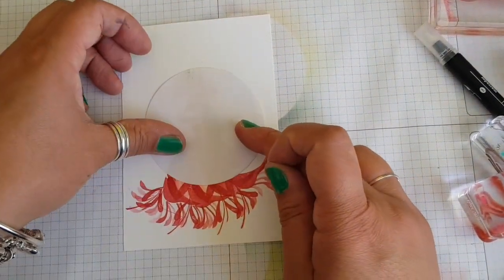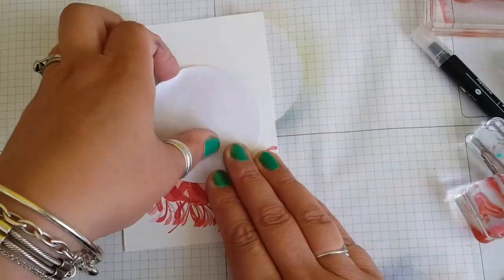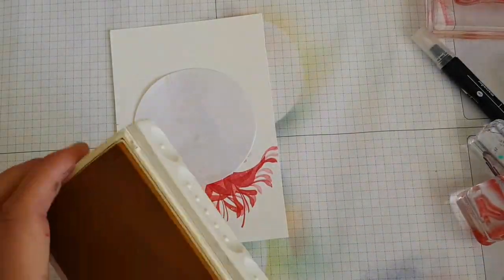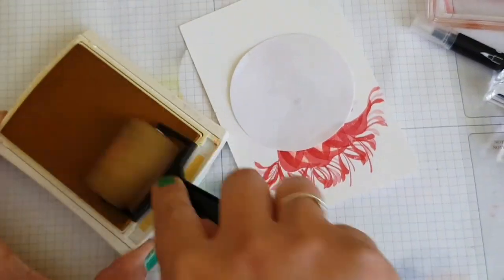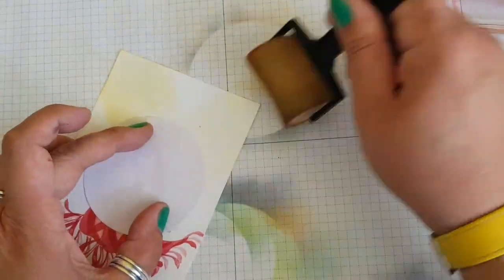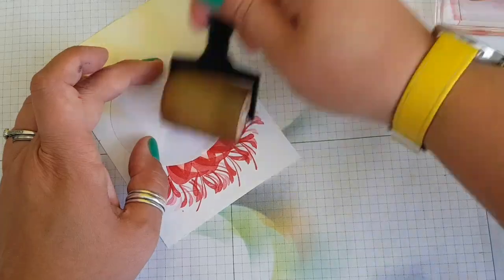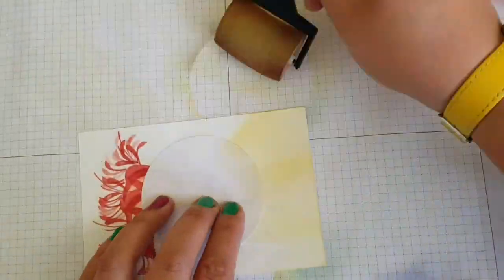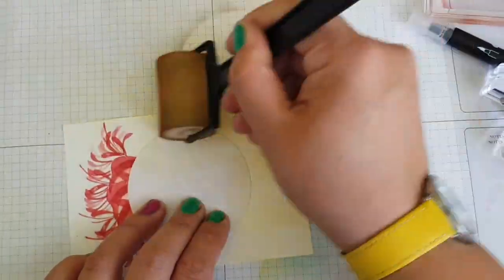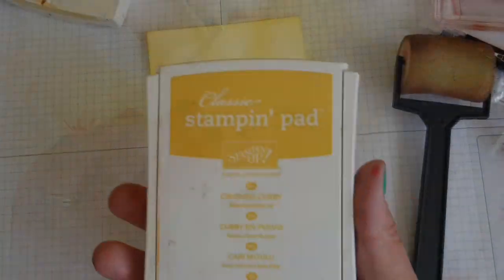I'm using some copy paper, which is quite useful because you can see through it for masking off the area, and it's moveable. I've put a little bit of blue tack underneath to position it. Going in with Daffodil Delight and just using the sponge brayer to create a spotlight effect, going in from the edges towards the circle and leaning on one side to get a striped effect, right up to the edge of her dress.